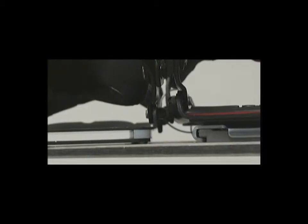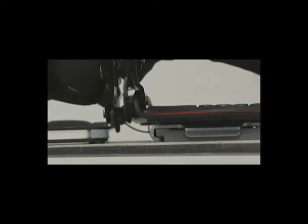With our integrated base plate, our bindings end up quite a bit lower, which translates to you being able to pressure the edges where you need to. Less ankle roll fatigue makes for a more efficient day in the backcountry.